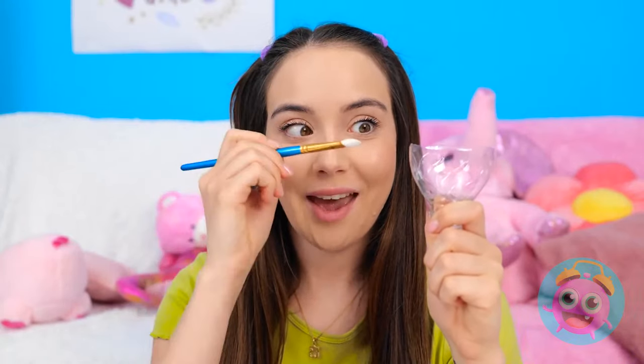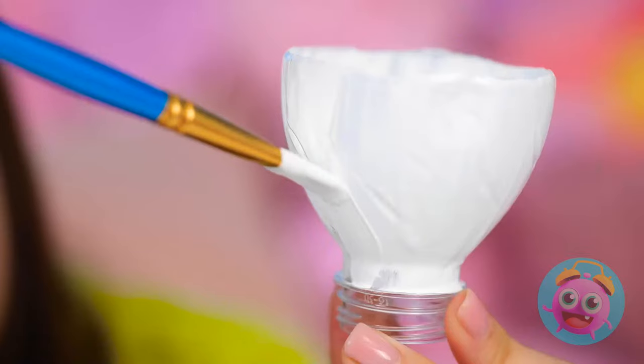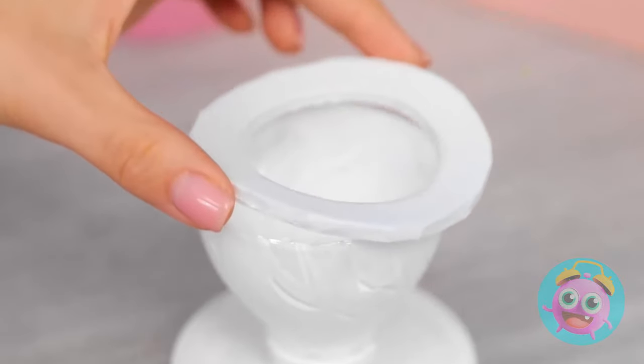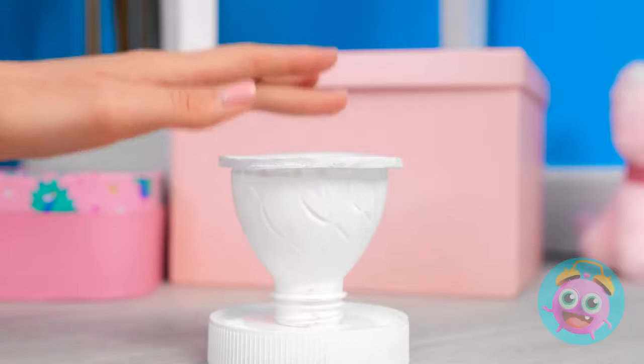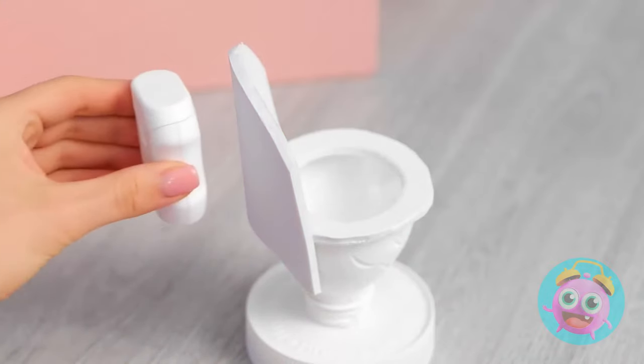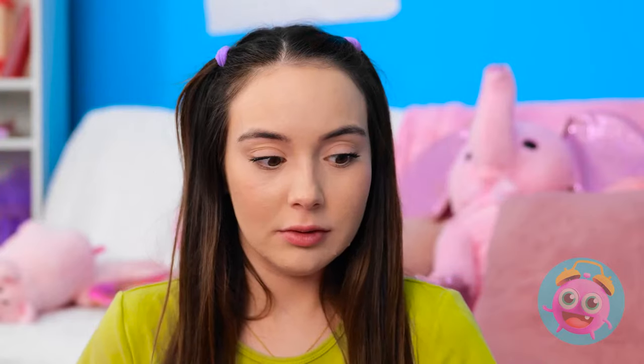When you've gotta go… I'll remove the top from the bottle. Those karate lessons are really paying off. Now I'll need to paint it. This white will be ideal. I'll go all the way around and paint the neck too. Then I'll wait for it to dry. I'll place it on this jar lid. You'll need a toilet seat - it has to be comfortable. I'll use foam for this part. Then I'll attach the cistern. Your throne awaits! Try it out! I won't look!